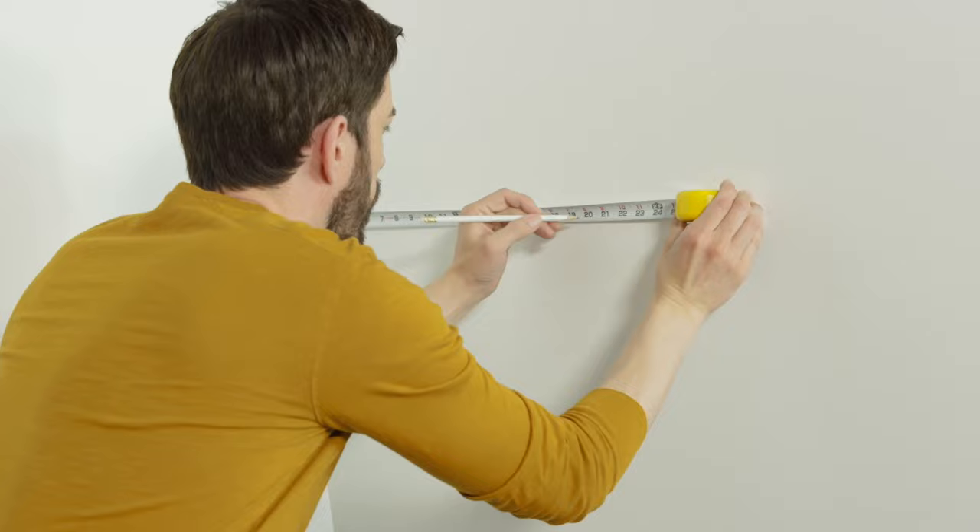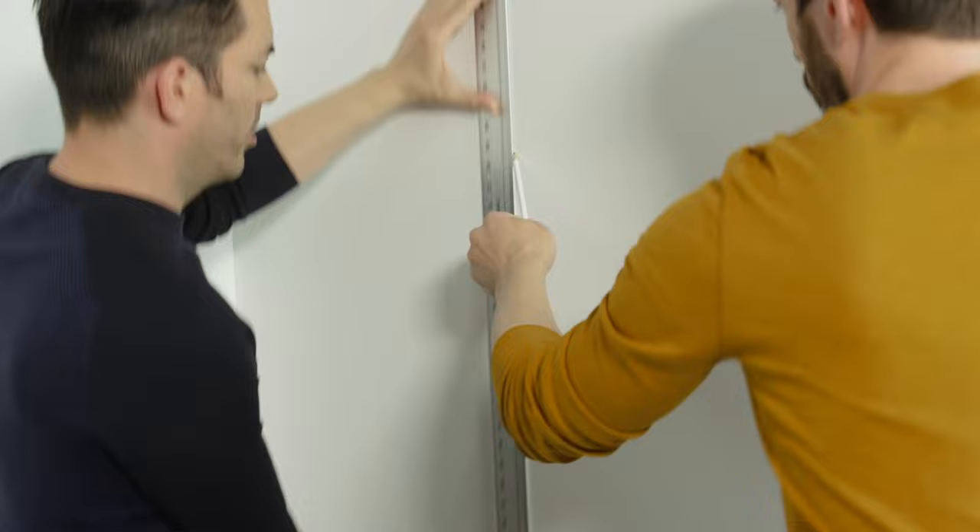Okay, let's begin. Take out your pencil and draw a straight vertical line using your level, 20 inches from the left-hand side of your wall. This is your guide strip — the very first one — so it has to be straight.